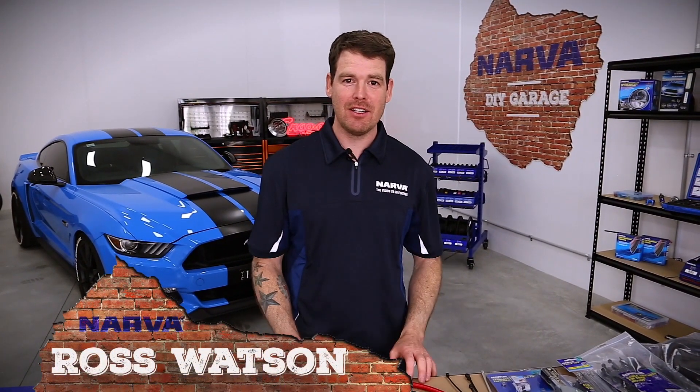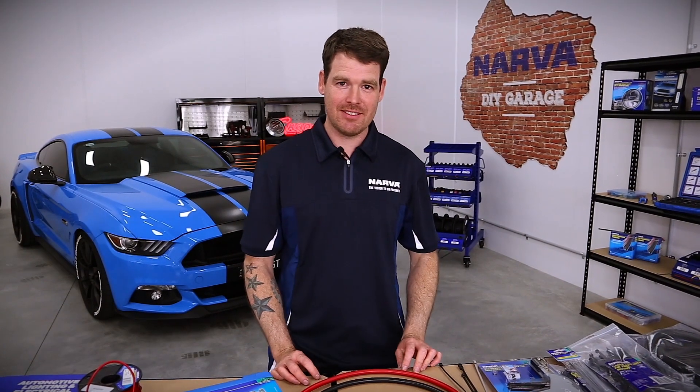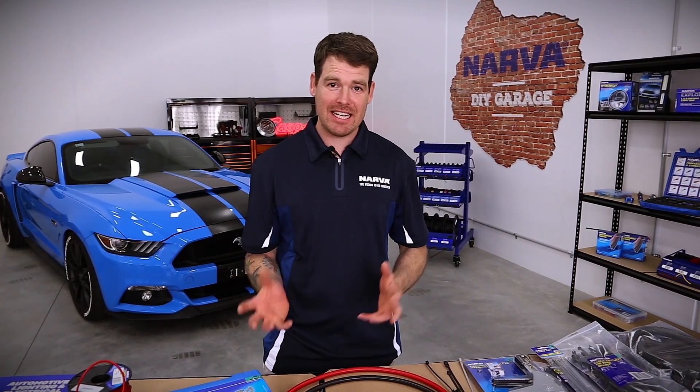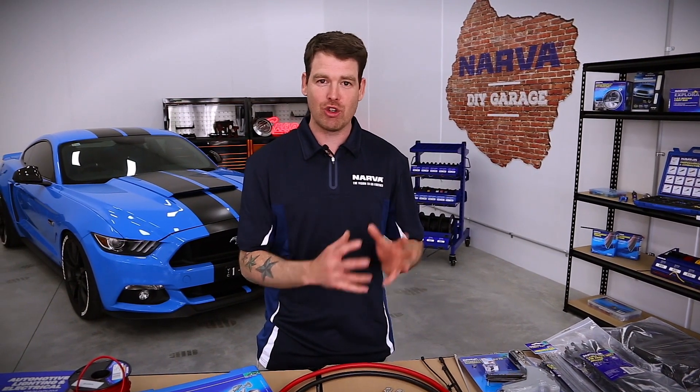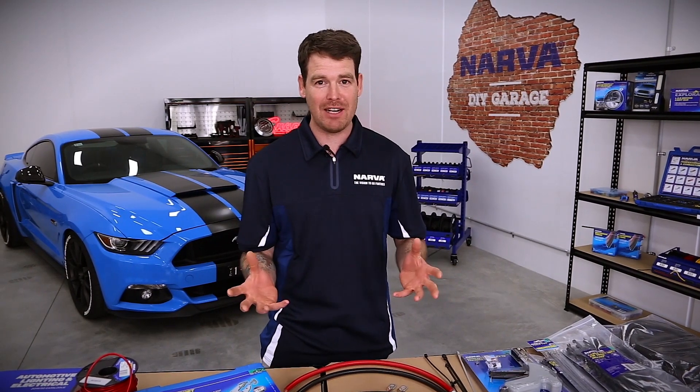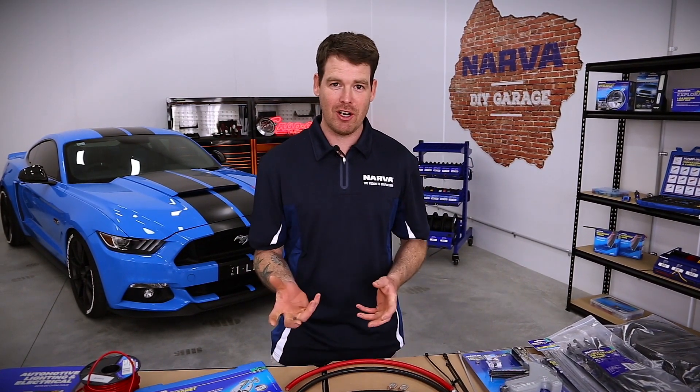Hey guys, Ross here with Narva Australia. Today we're talking about good wiring practices. In the excitement of getting your gear home and installed on your car, it might be a little bit tempting to cut some corners when it comes to wiring and good practice. But what happens is sometimes that will reduce the lifespan on the component that you're installing because the wiring will fail sooner than it should. So what are some good wiring practices that you can follow?